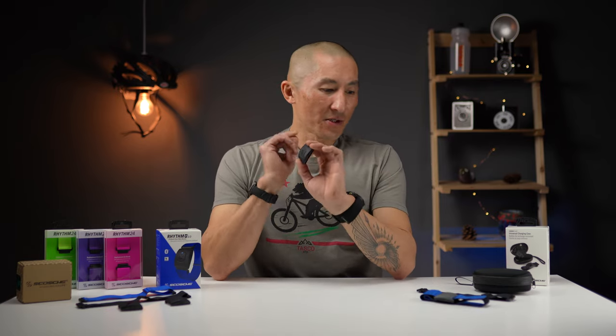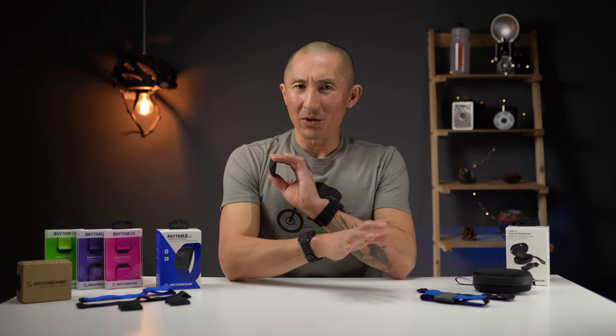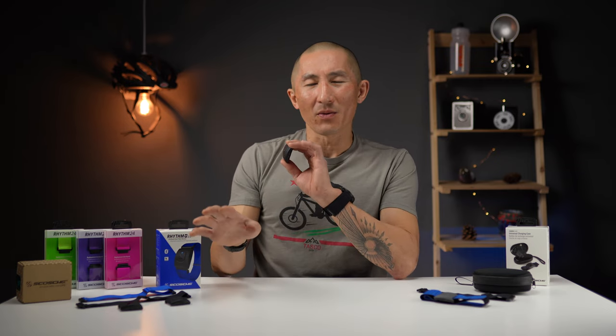But now let's get to what's really important: the accuracy of the 2.0. The original Rhythm Plus was an extremely accurate heart rate sensor with very few complaints. The Rhythm 24 wasn't quite as accurate as the original Rhythm Plus, but it was still very usable in most scenarios. Let's see how the 2.0 works out.